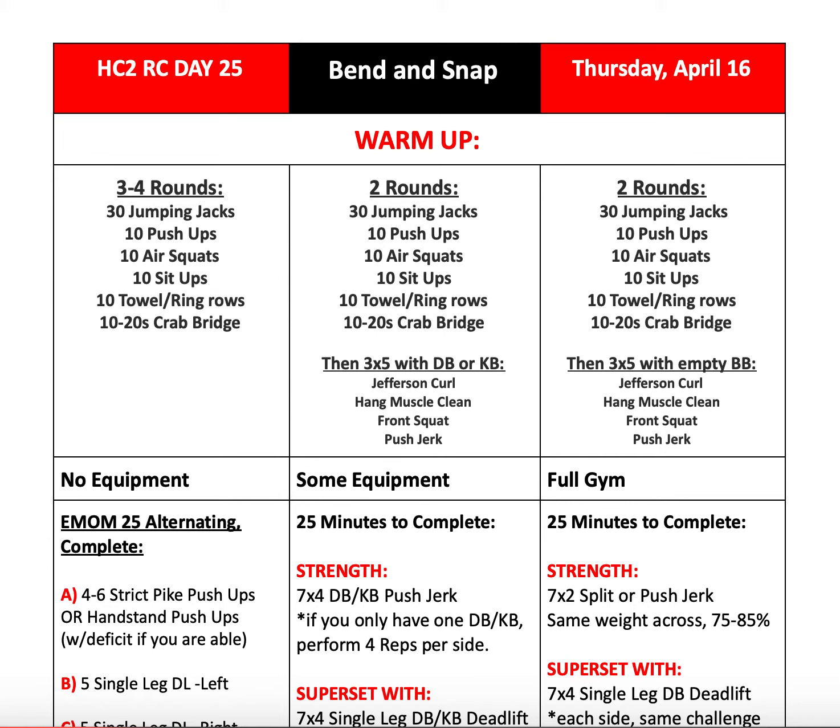Welcome back guys to another episode of the HC2 Resilience Challenge. This is your host Coach Danny, and today we're talking about day 25, Thursday April 16th. We have a lot to do today.